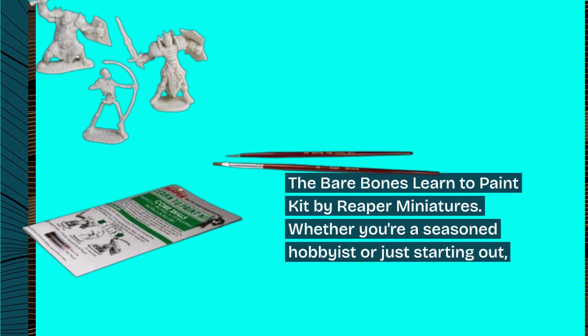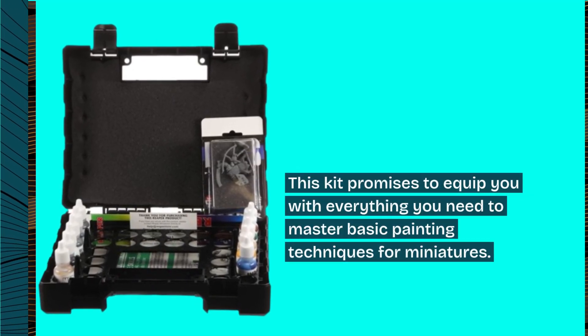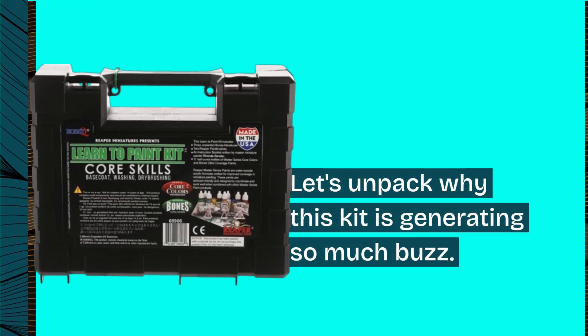Whether you're a seasoned hobbyist or just starting out, this kit promises to equip you with everything you need to master basic painting techniques for miniatures. Let's unpack why this kit is generating so much buzz.